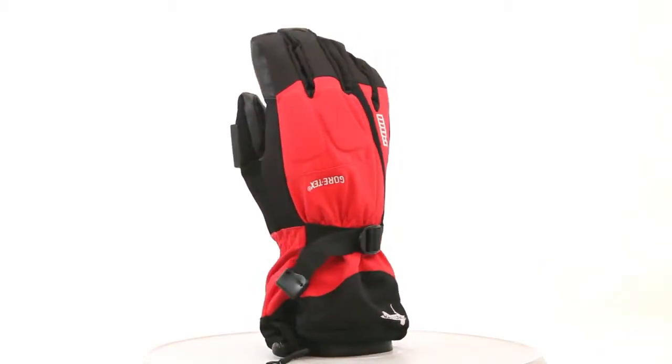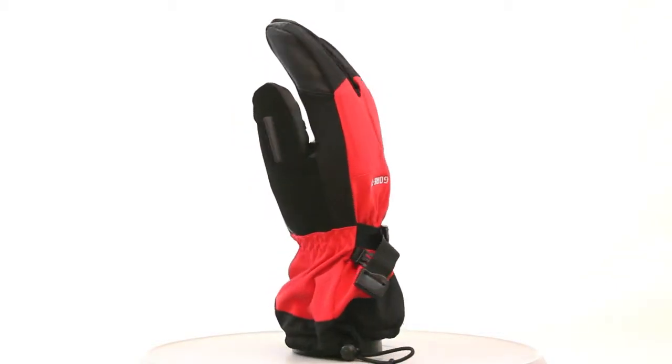Four ounces of Primaloft in this puppy, so nice and warm, but it also comes with a liner if you're in some extreme cold conditions. Liner with glove is a super warm combo.